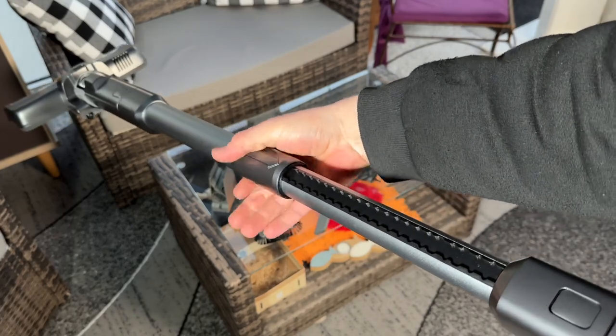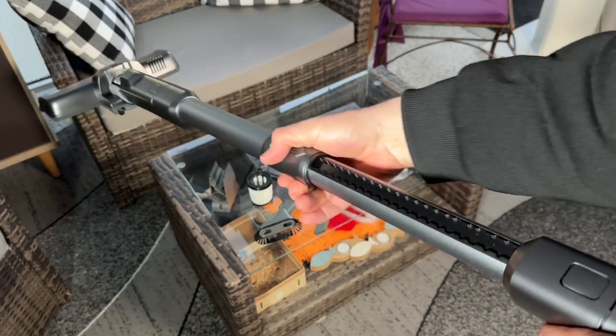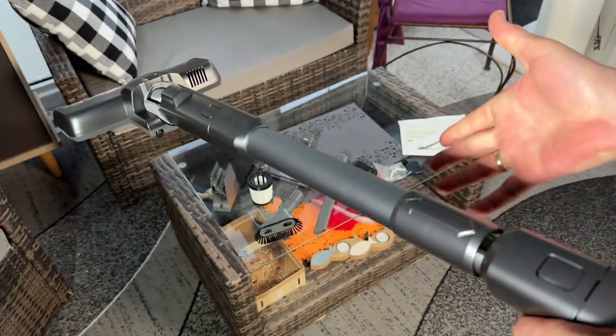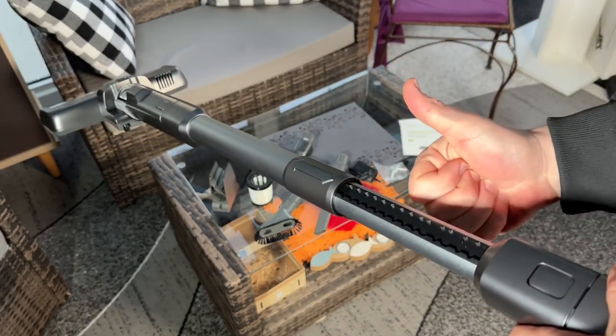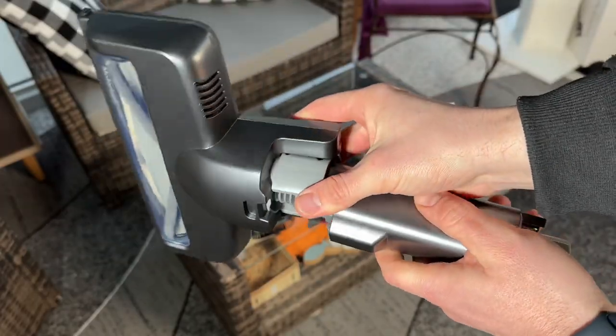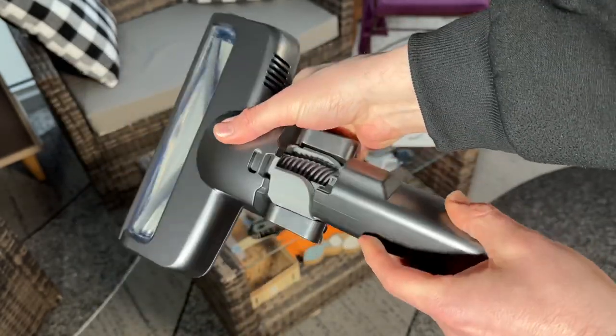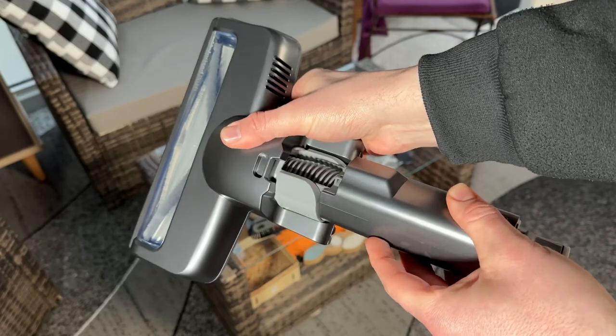You can easily switch between modes with the touch button on the battery itself — really cool. The included battery consists of seven 2,200 milliamp-hour cells, and it is removable and rechargeable separately if you like.